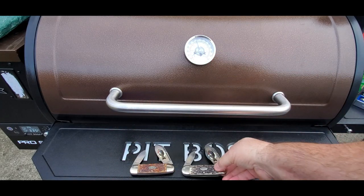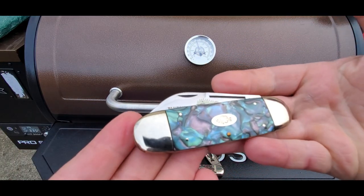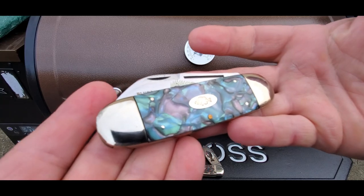Last but definitely not least, I've got a really nice one here. This one is made of abalone — it's got the Sunfish shield and abalone scales.